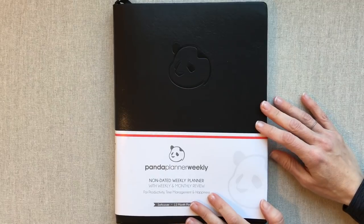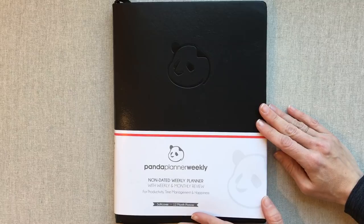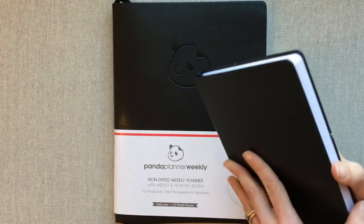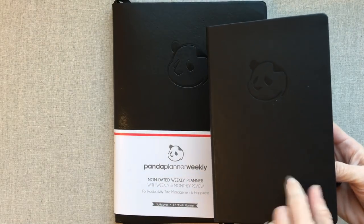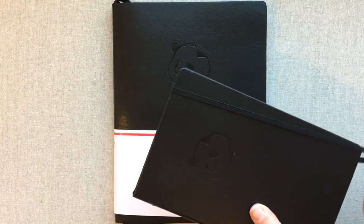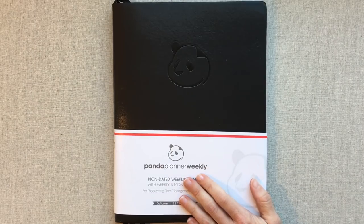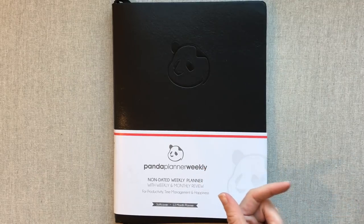Hey guys, welcome back to Amanda's Favorites. Today we have a Panda Planner Weekly to review that I was sent from Panda Planner. I have reviewed the Panda Planner Daily and that video I will link below. I've actually had a lot of interest in the Panda Planner Daily — it is on Amazon, so check that video out. They have now sent me a Panda Planner Weekly, which is undated just like the daily.